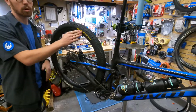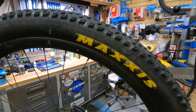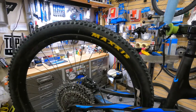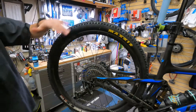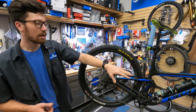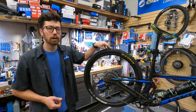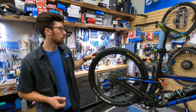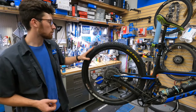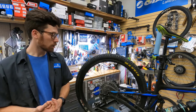I do run a CushCore in the rear wheel. I feel like that allows me to run a much lower pressure without the tire getting squirmy. So I'm typically running about 17 PSI in the rear tire and 19 in the front. These are the 2.4-wide trail Recon Race, which is a newer model. You get that fast rolling speed at the low tread, but because you can run such low pressure, you get a lot more traction than you might expect.